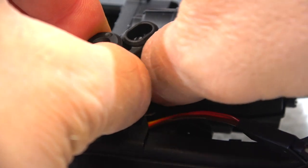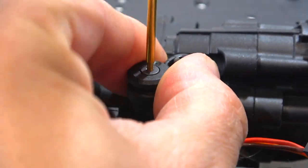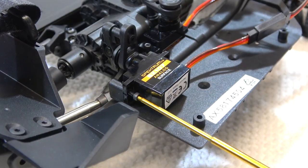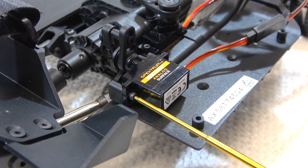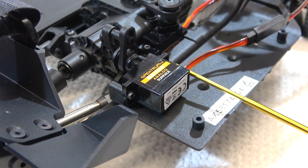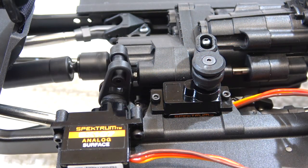Now the servo for the gear shift can be installed. Then I install the servo horn and servo saver and screw it on. It looks good — the gear shift works. The servo horn on the servo for the dig function is already installed and I can screw on this servo. The dig function works as well.